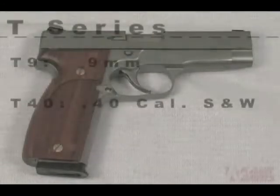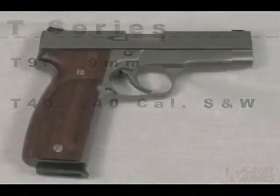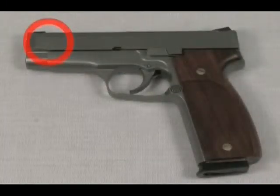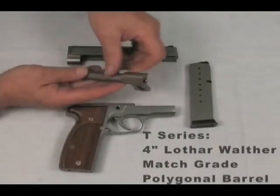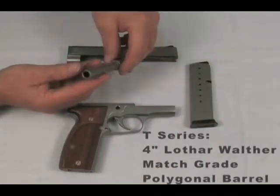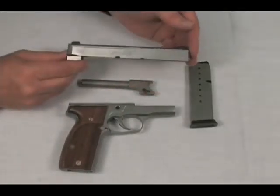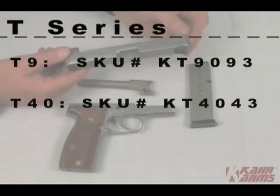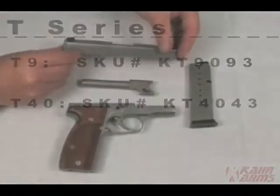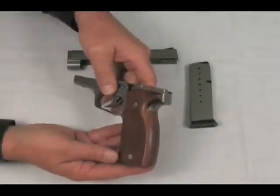The T-series is available in 9mm and .40 S&W, offering a full-size carry option with a thin profile. We use the model names T9 and T40 accordingly, and the slides are marked with the caliber for further clarification. The T-series barrels are 4 inches in length. All Kahr T-series guns feature a Lothar-Walther match-grade polygonal barrel — the highest-grade commercial barrel on the market. The frame and slide are made from 416 stainless steel, available in matte stainless only, with model numbers KT-9093 or KT-4043. The KT-series is the only Kahr pistol that comes standard with the Hogue checkered wood grip.